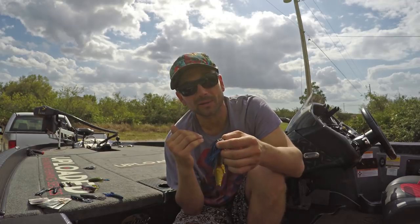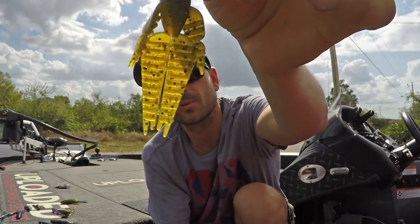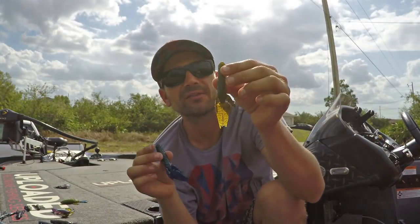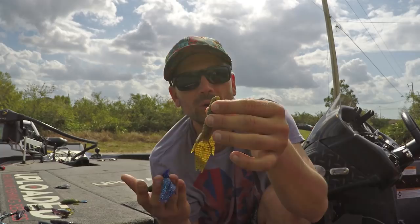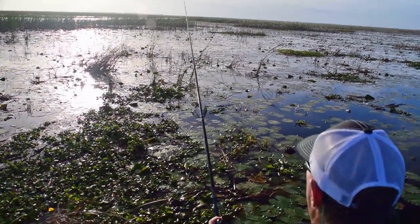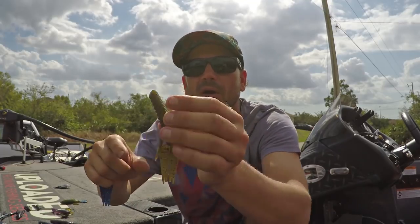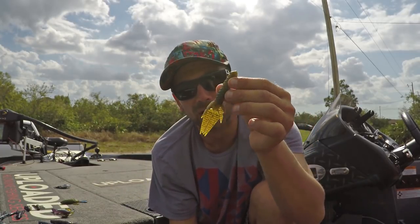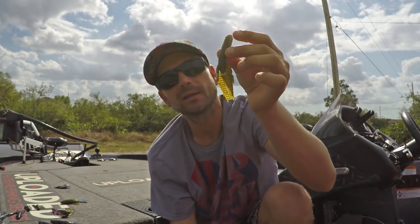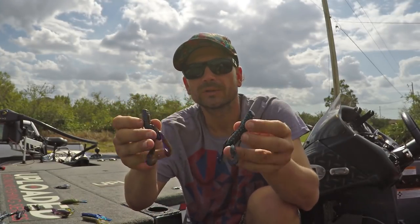We have the Why Not in two colors — I think June Bug Shadow and green pumpkin. Classic colors. It has a nice paddle at the bottom you can pry apart for a subtle kicking action. When you're snell-hooking this for punching mats, it holds the hook really well. It's great for super thick stuff or with a two-ounce weight. I'll often bite or cut it down to make it more compact when flipping mats with a one-and-a-half ounce. Stellar in the mats in stable conditions when you want to go for that bigger bite and don't need to be as subtle as the Crawdaddy or BB Cricket.